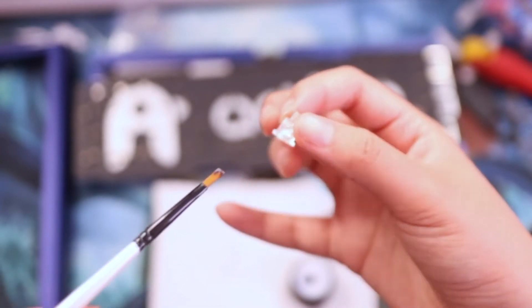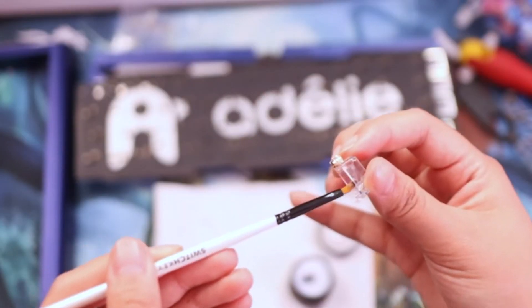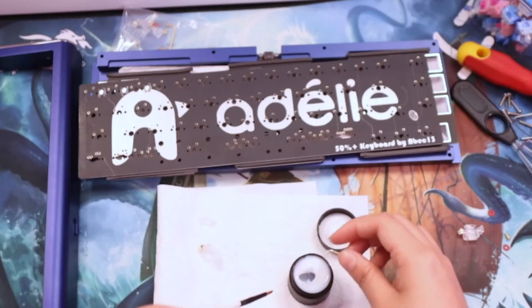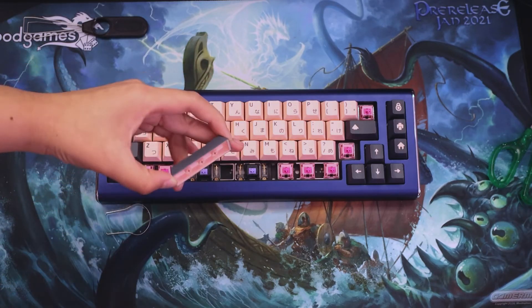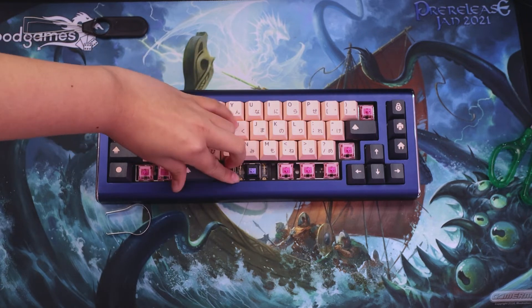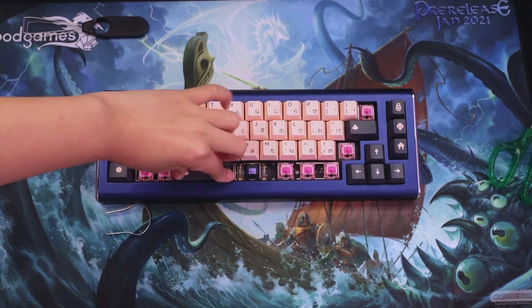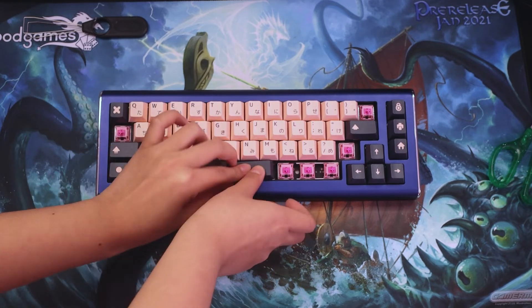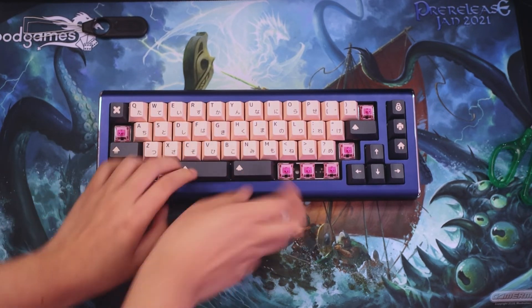Fun fact: this build was the first time I had to lube some stabs, and I did struggle at first but I got used to it. TLDR — they sounded great, felt great, there were no issues, it wasn't rattly, and I think I did a great job for a first attempt at screw-on stabs. Yay me!